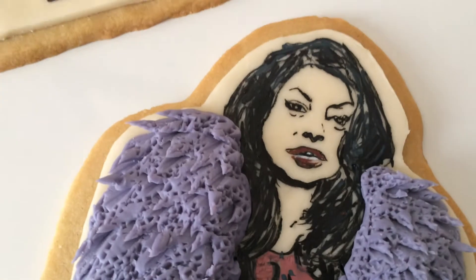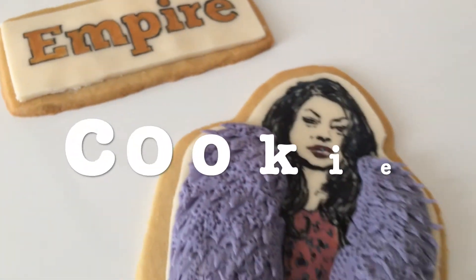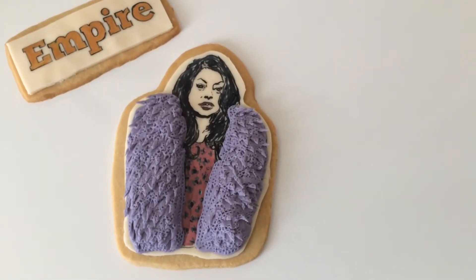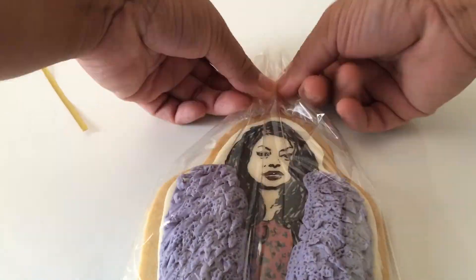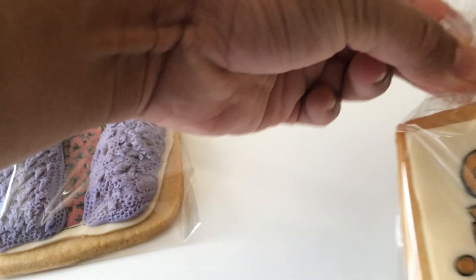And there you have it — our favorite character Cookie made out of cookie. Right here is how you package them. I got some cellophane and some gold twist ties.